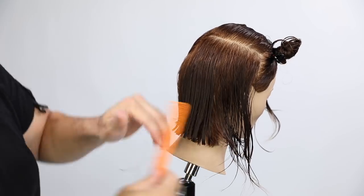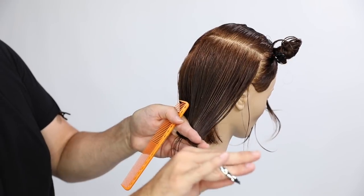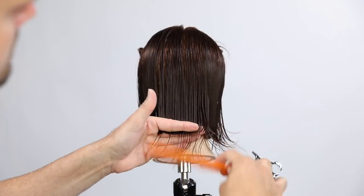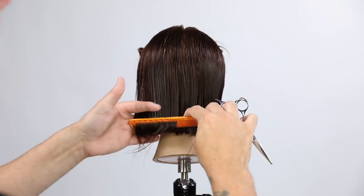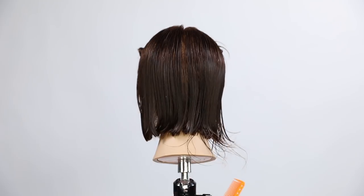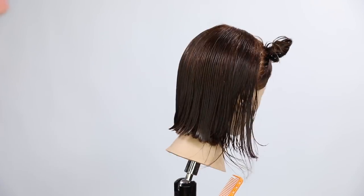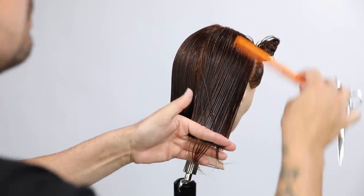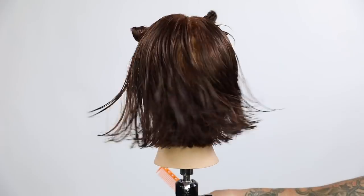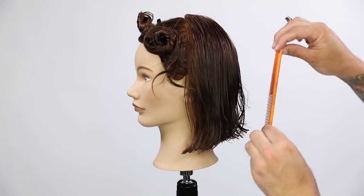Cutting these basic shapes is the foundation of every haircut you'll ever do in the salon. Learning these basic shapes is the best exercise you can do — you don't have to get fancy on your mannequin head, just really cut these basic shapes and learn your partings, sectioning, elevation, and tension. Then as you get into the salon working with different hair types, you know the fundamentals and mechanics, so you don't have to be afraid of what texture or density comes in.